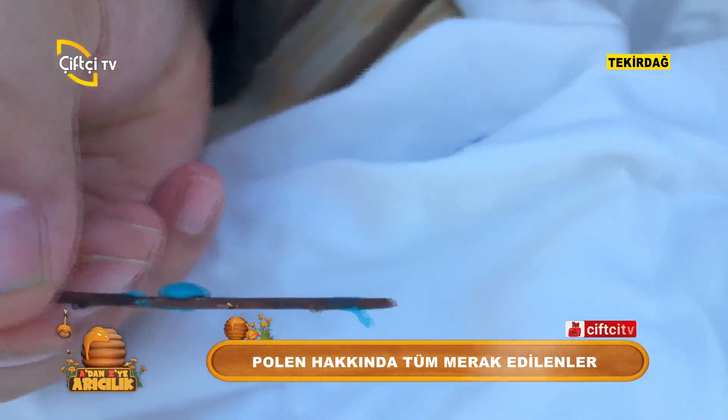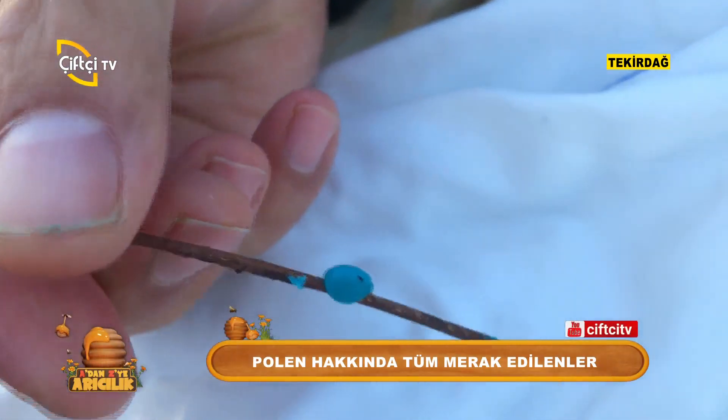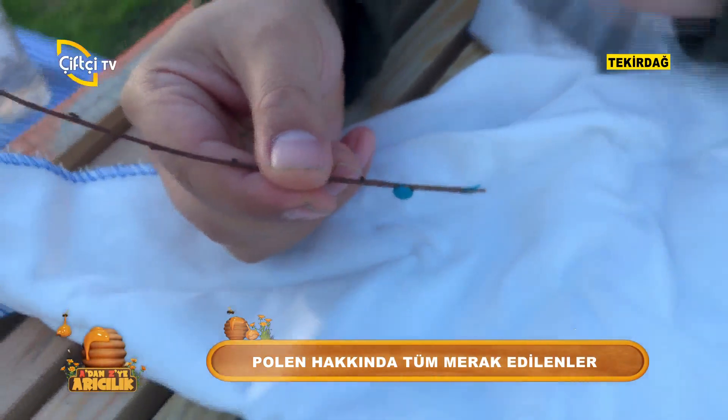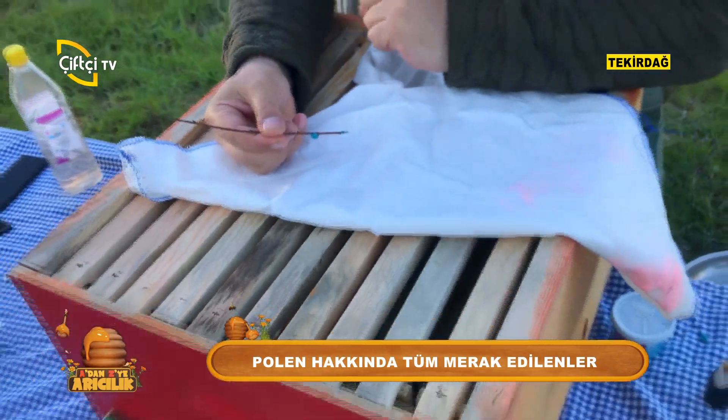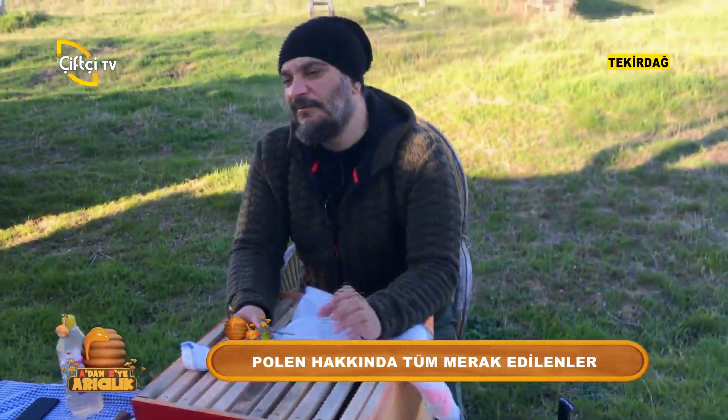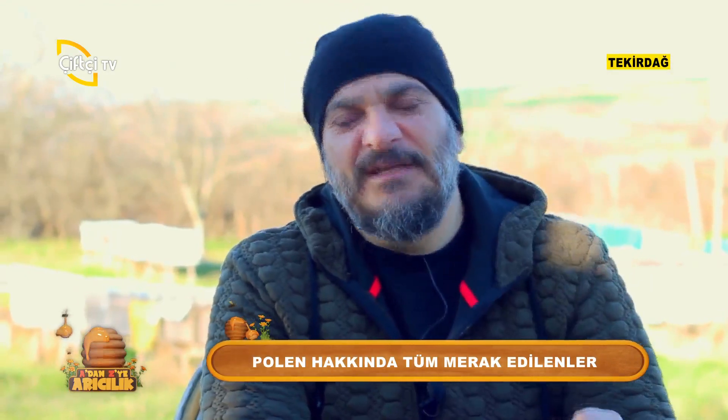İstifçi arılar bunları içeriye getirerek havasız kalacak şekilde kafalarıyla bastırırlar. Orada bir müddet fermante olur ve fermante olduktan sonra da arılar bunları tüketirler.